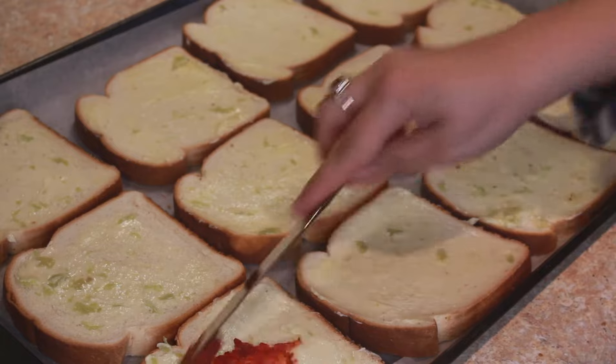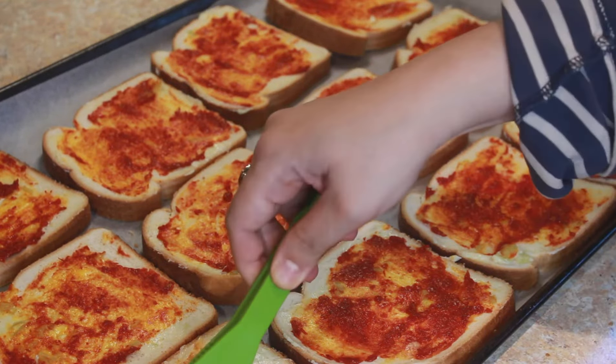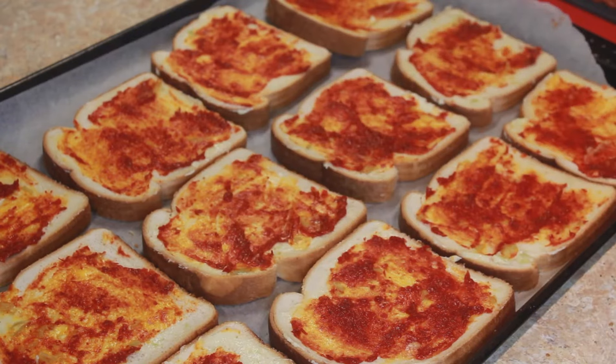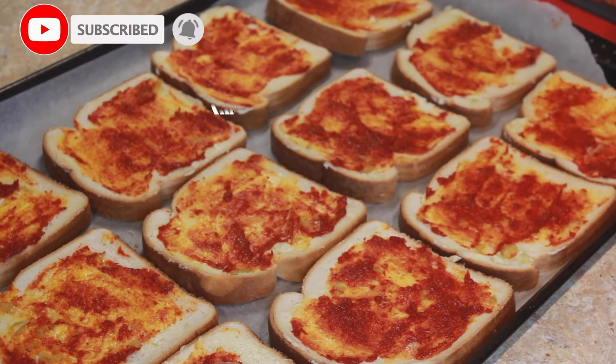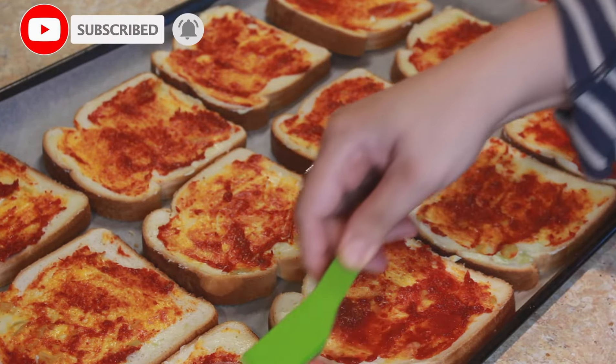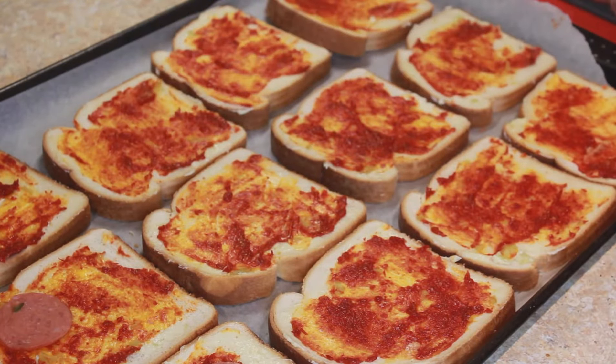Now I'll start applying some pizza sauce. After applying the pizza sauce, we'll start topping the bread with our ingredients. Here I'm using chicken pepperoni. If you don't want to use chicken, you can use any topping of your choice.